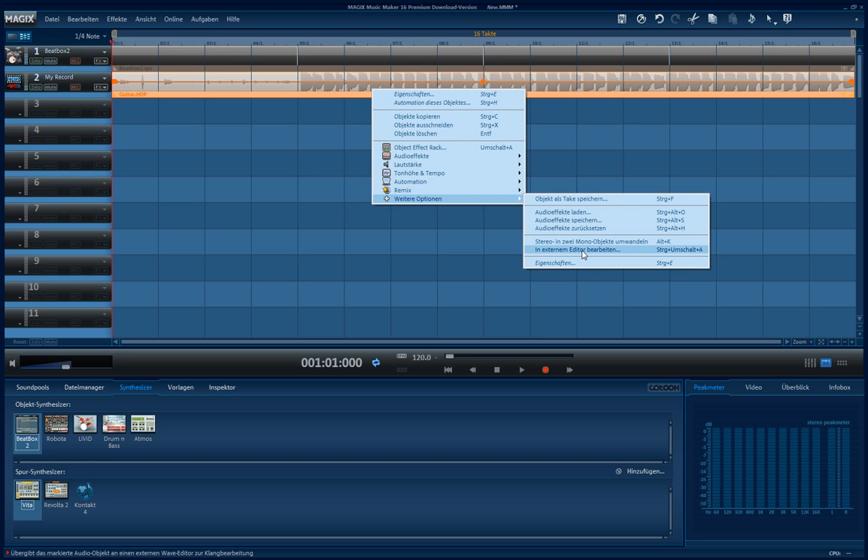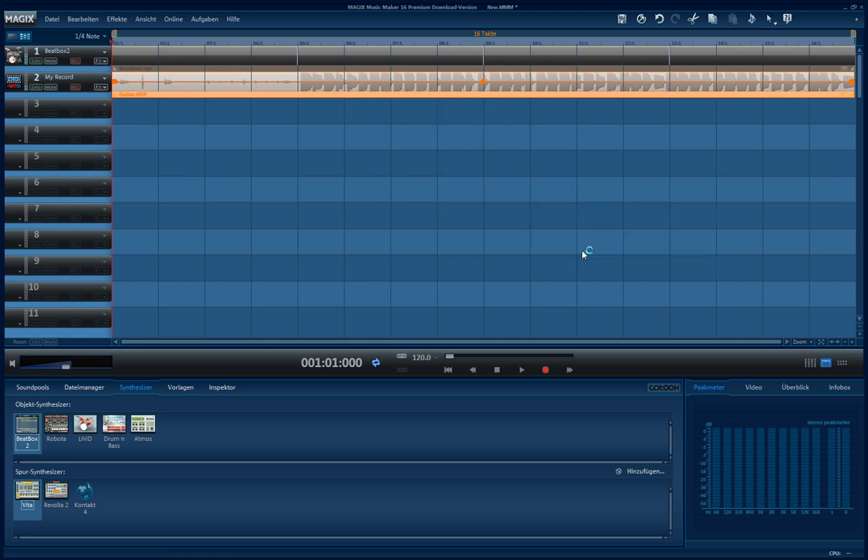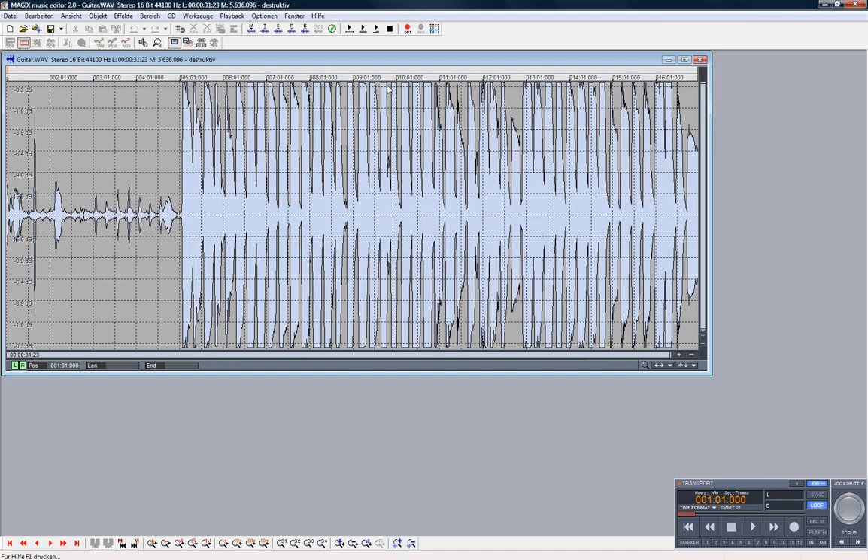There is an option to edit in an external editor, and you will get an editor. But this is going too far, I guess. You can play back and edit your recording of your guitar. It plays back — you see?